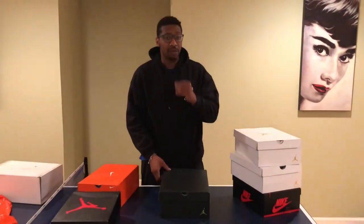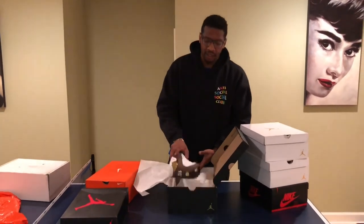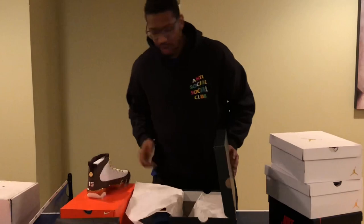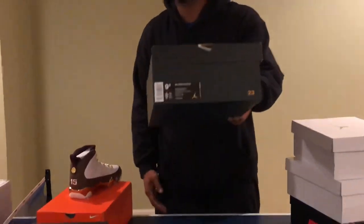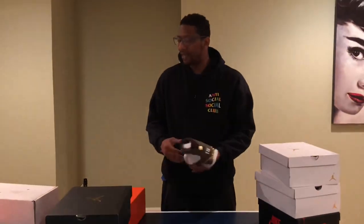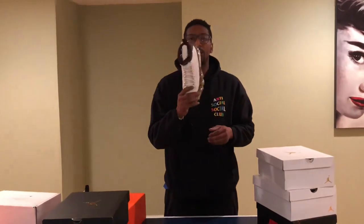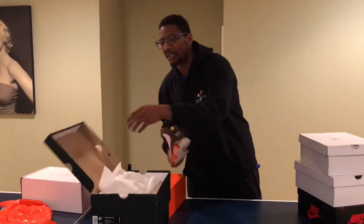I got another reservation for the Mellow 9s on the Sneakers app, so another Jordan 9 has come in. This is a size 9.5. Size 9.5 Mellow 9s — I do have them for sale because I can't fit anything 9.5. So if you are looking for a pair of Mellow 9s, size 9.5, holla at your boy Lee G. The number is linked in the description.